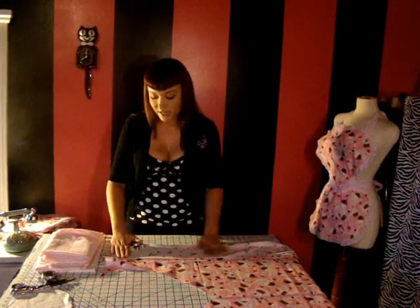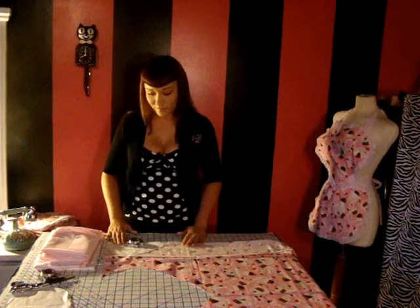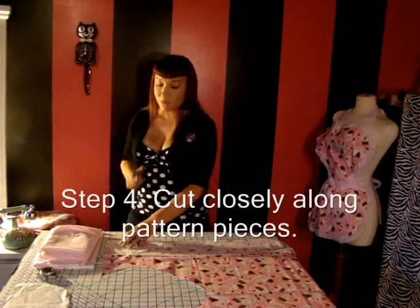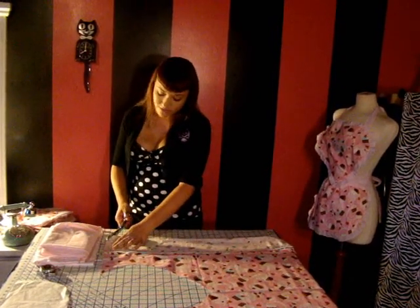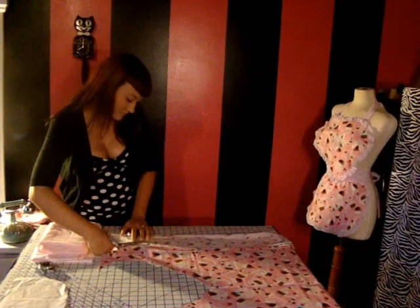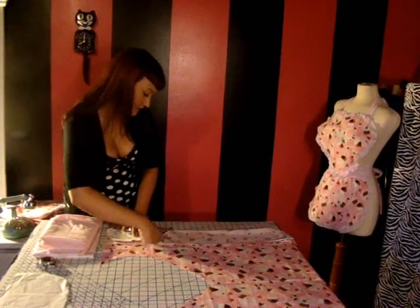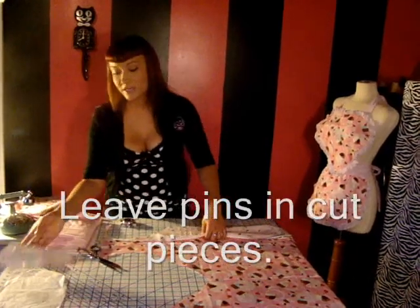Once it's pinned, just flatten out your fabric to make sure there are no bumps. Then get your fabric shears and cut as close to the pattern piece as possible. Take your time — don't hurry if you don't feel comfortable. Once that's cut, leave your pins inside your pattern piece until you're ready to use it.